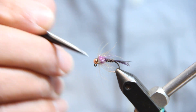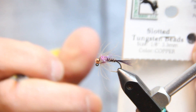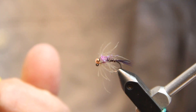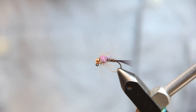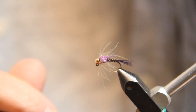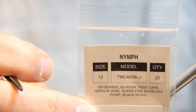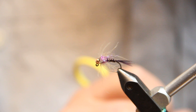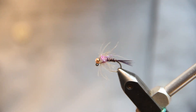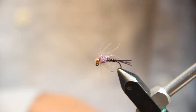Our fly today features a tungsten jig bead — this is copper 1/8 on a size 12 hook. I frequently tie this in much smaller size 16s and 18s, but for camera purposes we're going big. I'm using a 60-degree jig hook; there are a lot of different options from Umpqua and Firehole and a few others that can all be suitable.